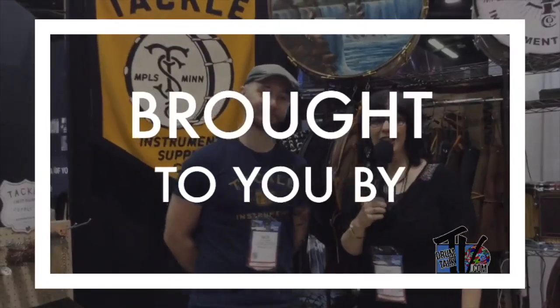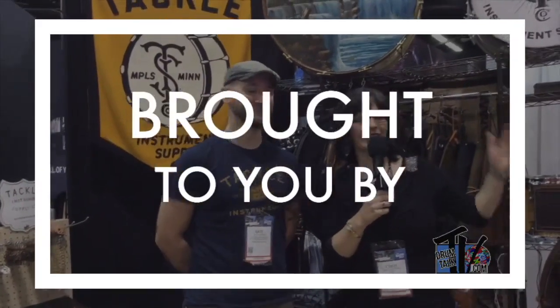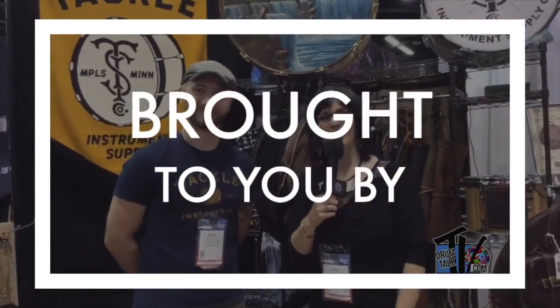This is Cindy Goldberg, live with Drum Talk TV, here at the 2020 NAMM show with Nate Babs of Tackle Instrument Supply. He's got a lot of great gear behind us, and we're going to have a good look with him today. For those of us who aren't familiar with Tackle Instrument Supply, what can you tell us about your history?